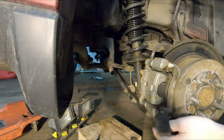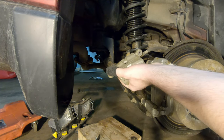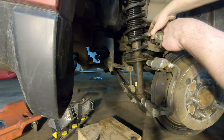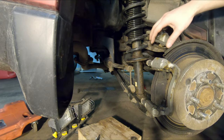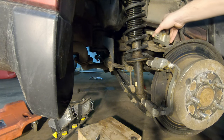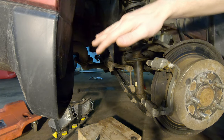Once you've got those bolts out, you're probably gonna need a pry bar to work this free. Once you get that freed up, tuck it up out of the way — I usually just set it right on the upper control arm. Make sure it's not gonna fall; you don't want to cause any undue stress on the brake hose. You can actually crush the inner portion of that hose and it won't allow the brake fluid to release from the caliper.